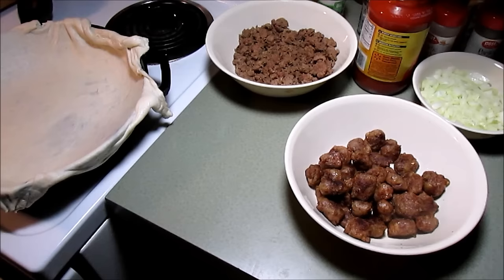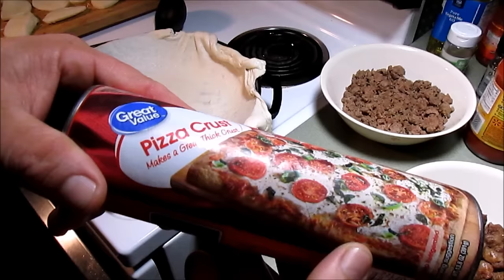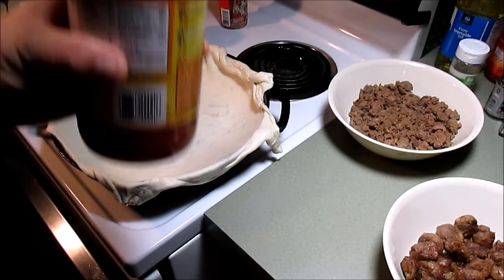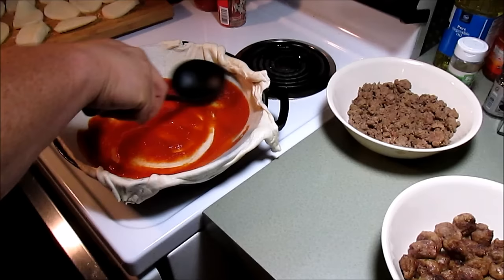Alright gang, ground beef is browned up, the Italian sausage is browned up. What you see over here in this cast iron pan is a Great Value pizza crust - I stretched it out and put it in that cast iron pan. We're gonna trim it up in a second, but first we're gonna put some pizza sauce - just a jar of pizza sauce - just a little bit in the bottom, get a ladle here and just spread it around.